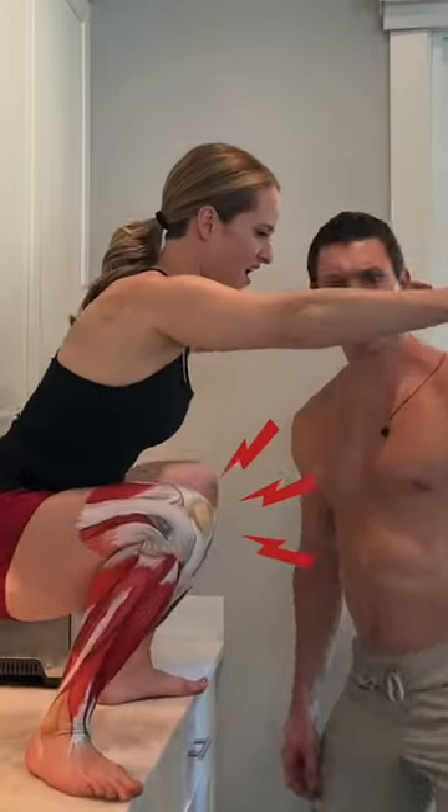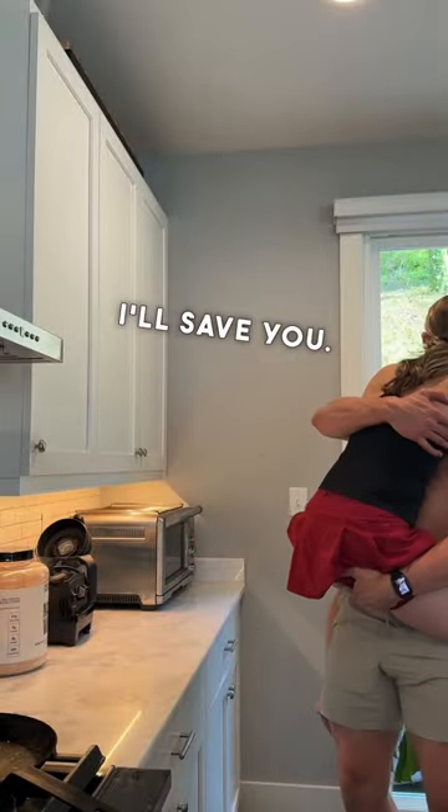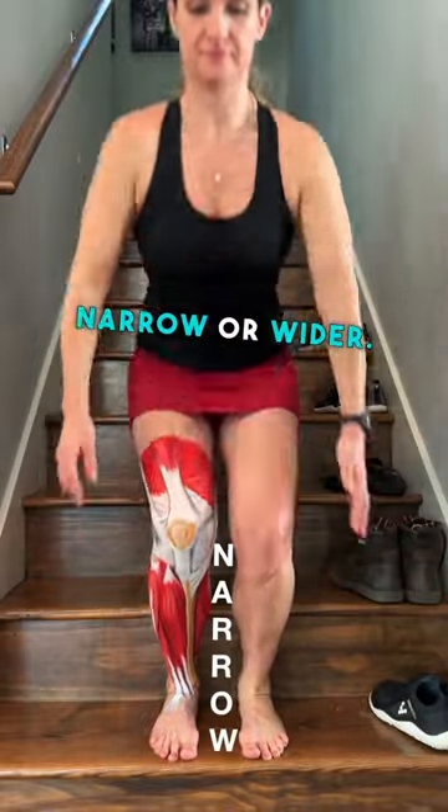Are you getting knee pain when you squat? I'll save you. You can play with your squat width — narrow or wider.